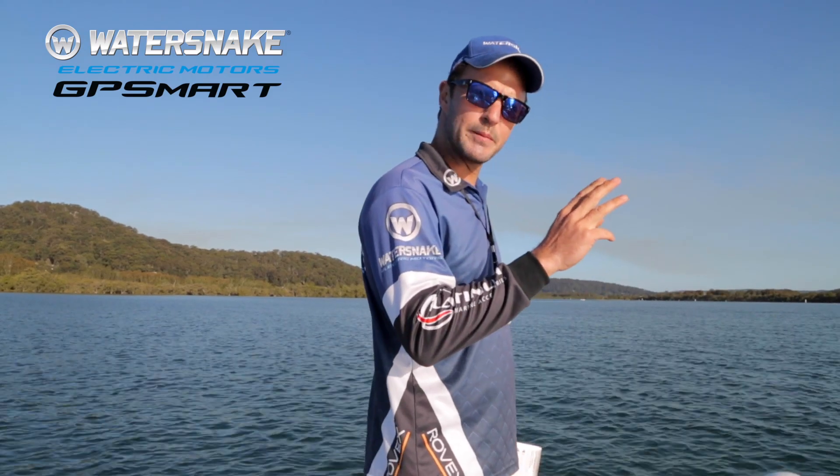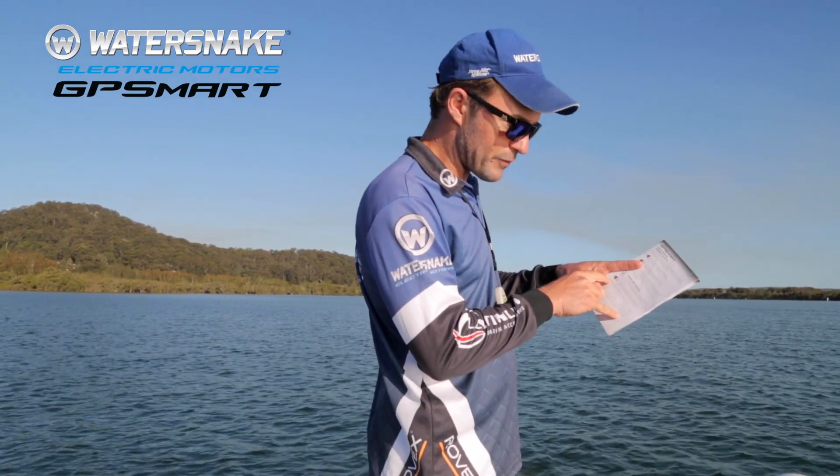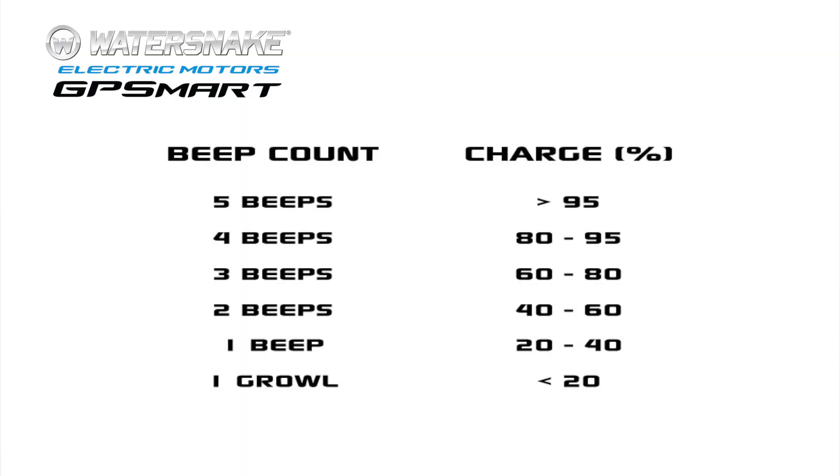There were three beeps. I have to refer back to this because there's quite a bit of information. Five beeps indicates greater than 95% charge. Four beeps means between 80 and 95% charge. Three beeps means between 60 and 80% charge.